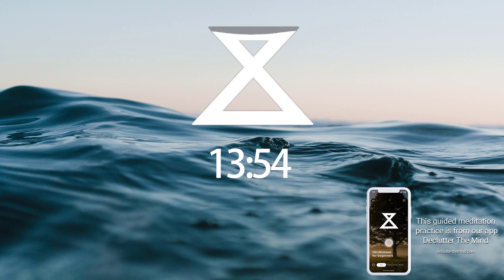Now allow the breath to return to its natural pace. Let the body breathe on its own, and close your eyes.